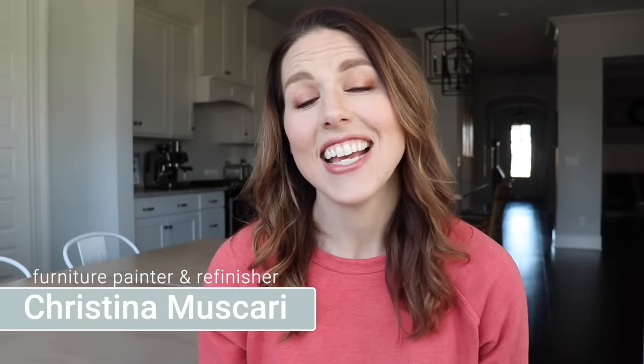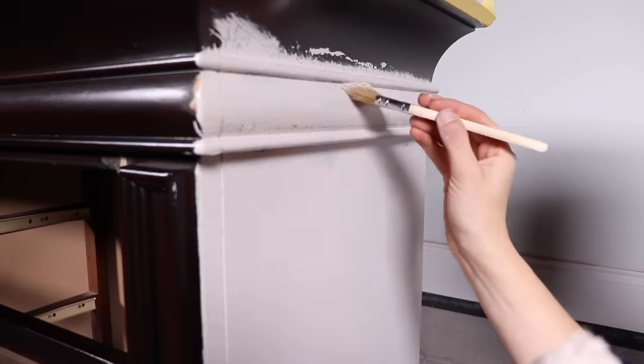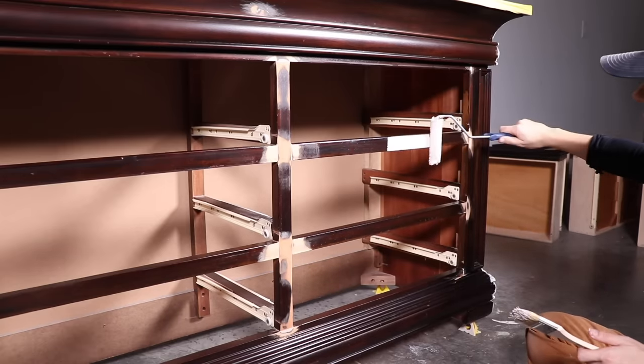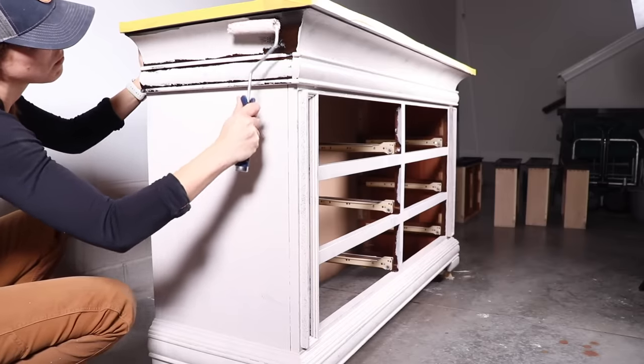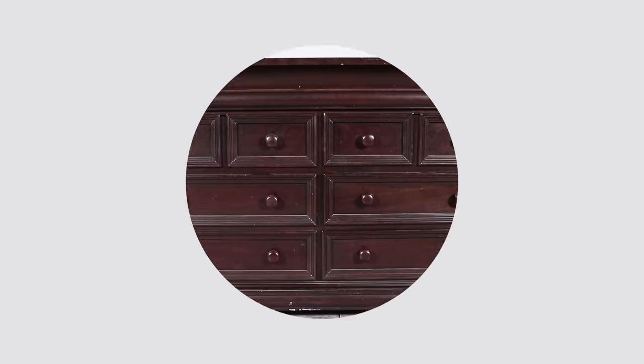Hi everybody, it's Christina from Pretty Distressed. Welcome back to my channel. In today's video I'm doing another one-day makeover. This paint is super easy for any beginner who has never even tackled a piece of furniture — it's a great DIY paint for someone who is looking to make over something in their house really quickly.